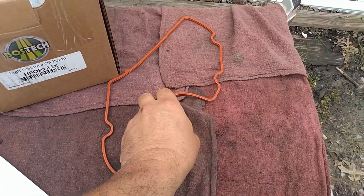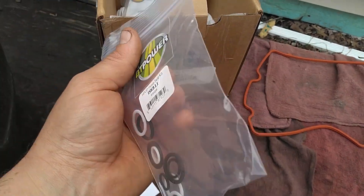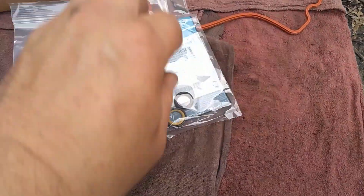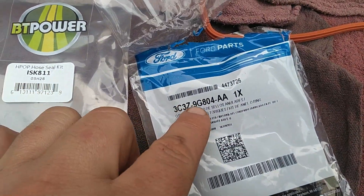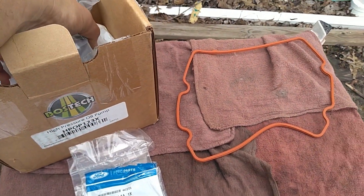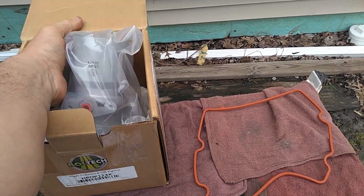It comes with the gasket for the cover - you always want to replace that so you don't have to go back in. These are all your branch tube seals - you definitely need these. These are all the o-rings for the pump itself and for the branch tube up on top. There's the part number. It comes in a kit right from Ford.